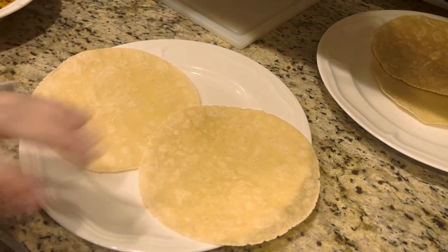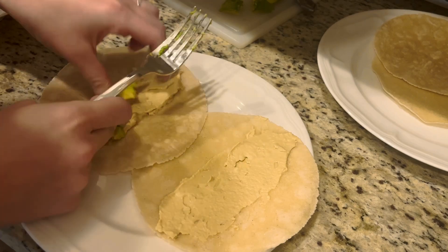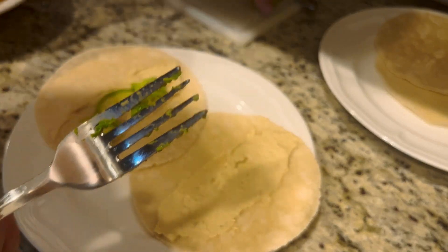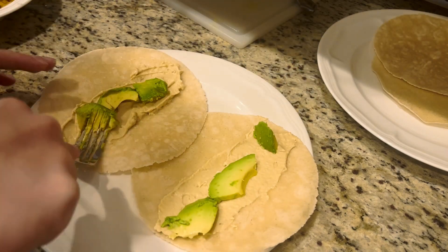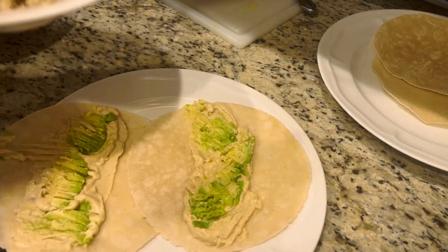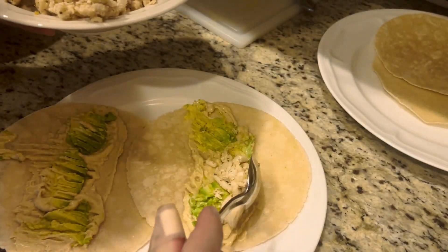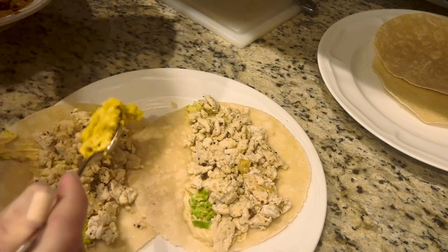We're going to take our cassava flour tortillas and add our garlic hummus on there. We're going to add our avocado and just mash that down — I like to mash my avocado so it doesn't fall out when I'm eating and I get even bites every time. Then we're going to add on our ground chicken and then our egg mixture.